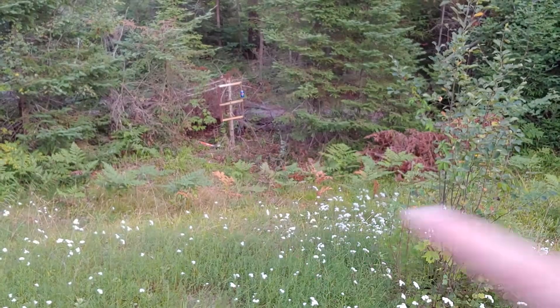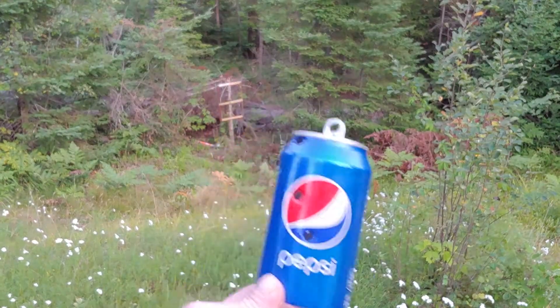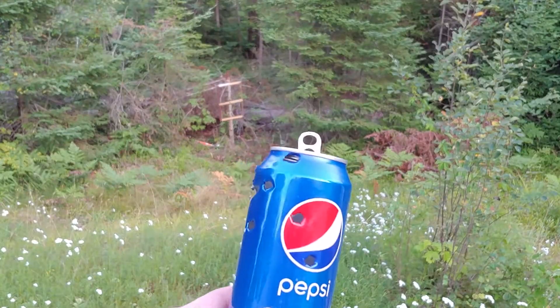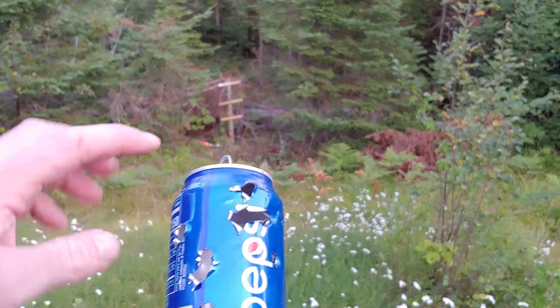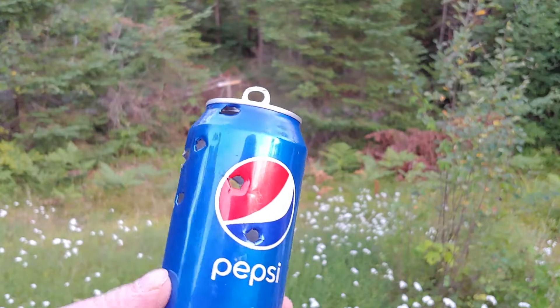Let me pause this and go get the can. Here's the can — it's kind of hard to tell from the ends, but if you count the holes, I got one, two, three, four, five, six holes, so I hit it six times.